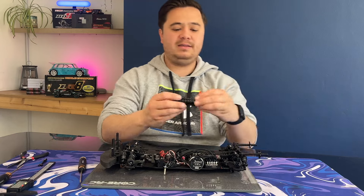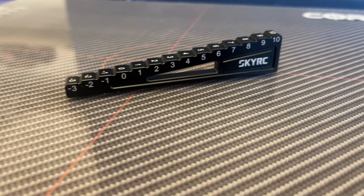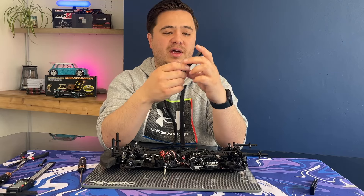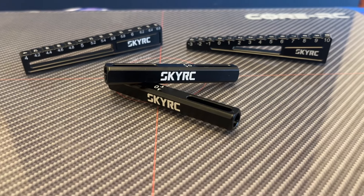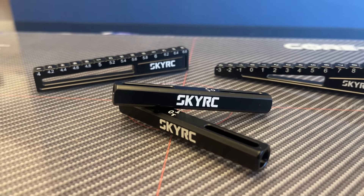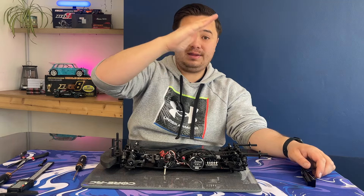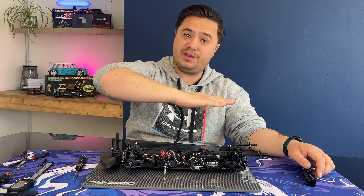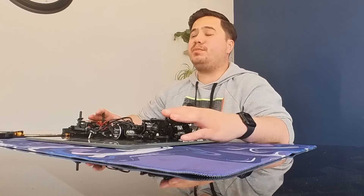I've got two droop blocks — you only really need one. Our droop blocks go from minus 3 to 10 on this one, and this other one has 0.2mm increments going from 4 to 6.6. If you want to be more precise, go with the smaller increments, though that only goes up to 6.6. For a higher number of droop I might use the bigger one. The higher the number, the less droop there is — the higher the suspension arm rises. Lower numbers on the gauges means more range of movement, or more droop.